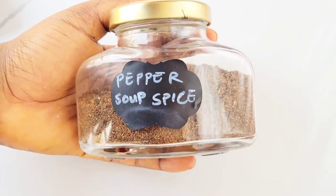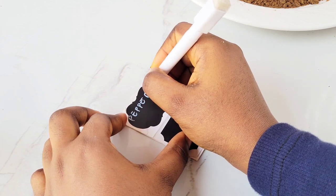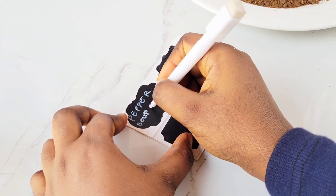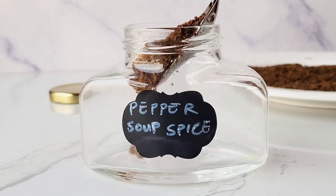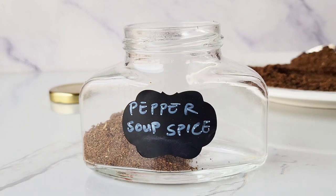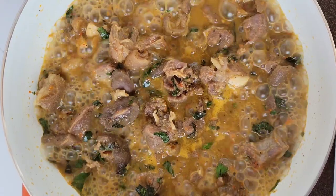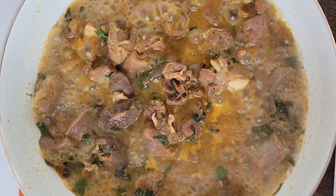Hello, my name is Rafiat and you're welcome to my YouTube channel. Please make sure you watch this video to the end because I'm going to tell you everything you need to know about making the perfect pepper soup spice. Not only are we going to make pepper soup spice, we are also going to identify each spice we need, as well as make a yummy pot of pepper soup using the already made spice.